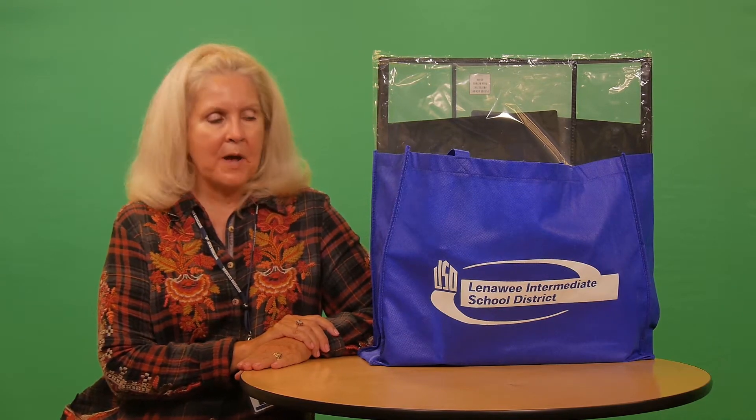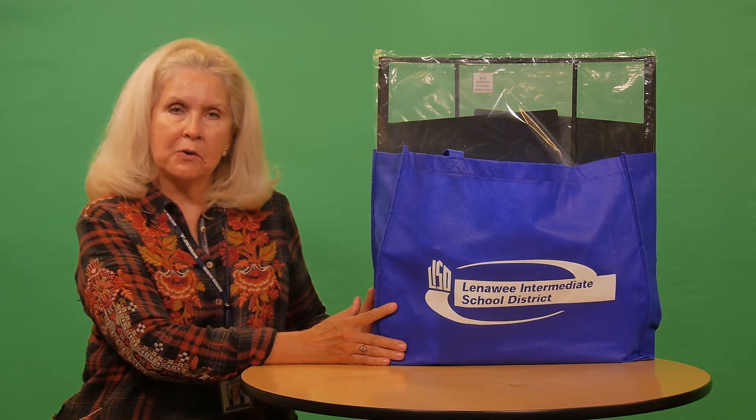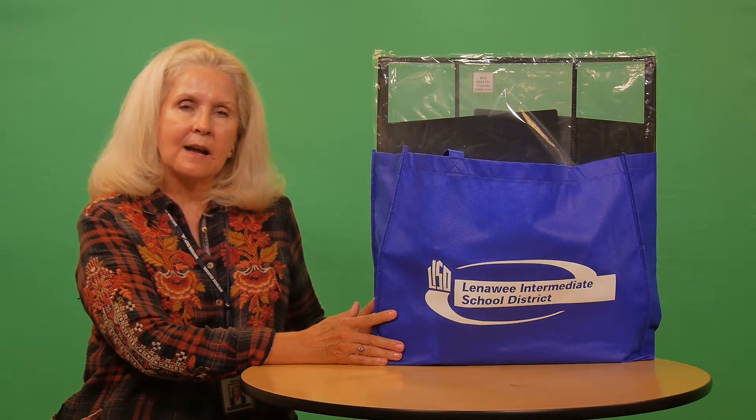Well hello, I'm Mary Markle, your Lenaway ISD nurse. I've been asked to talk to you today about these wonderful large blue totes that have been handed out to all our great itinerant staff as well as our classroom staff.